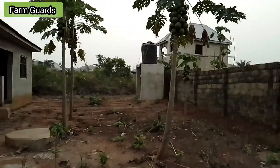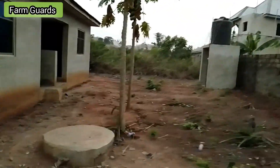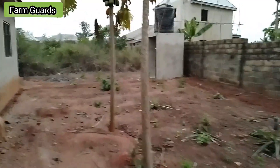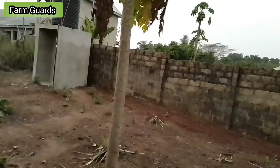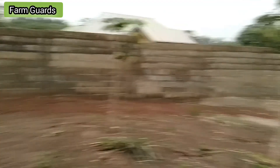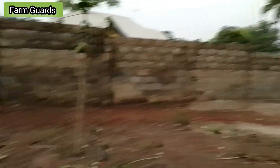Papaya. Very loving fruits. Good fruits for early living. You can see papaya here — plentiful, many of them. Can you see? Very ripe.